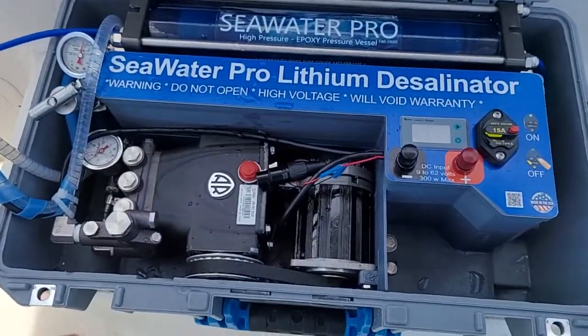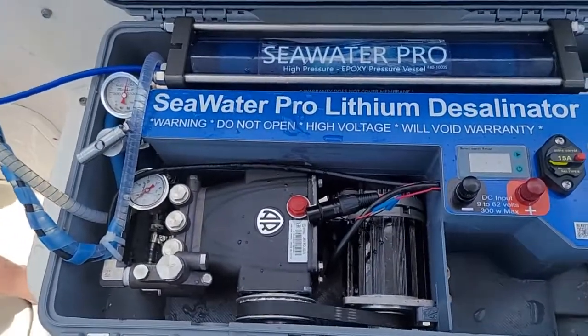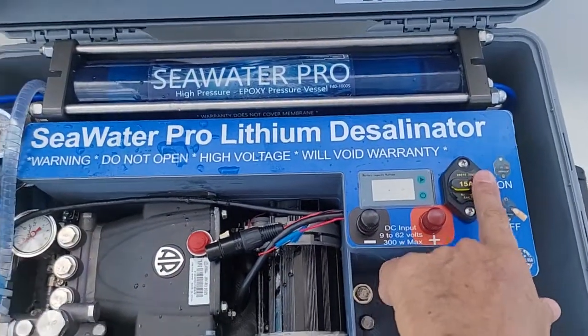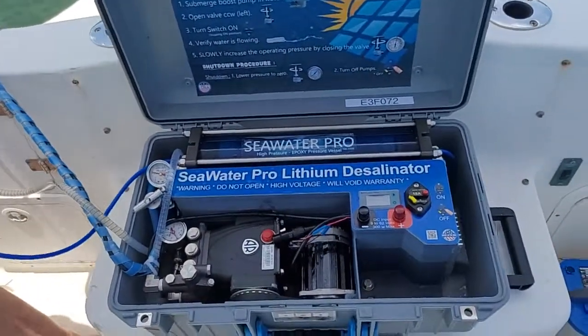All brushless, about 300 to 350 watts depending on water salinity and temperature. To turn it off, all you gotta do is just push this button, coil the hoses back in the case, and you are done. Thank you for watching.